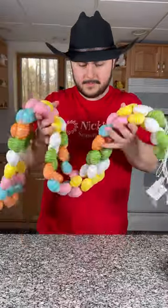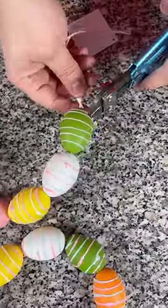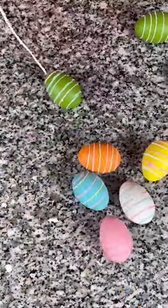Hey everyone! I am back with a really cool DIY, which involves this garland made out of eggs, a styrofoam cone, and a little hot glue — and a little moss, but we'll save that for the end.